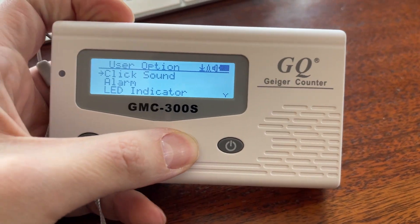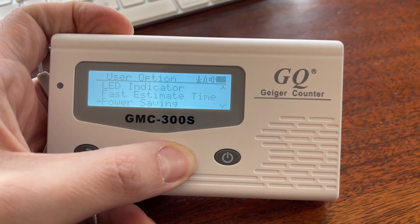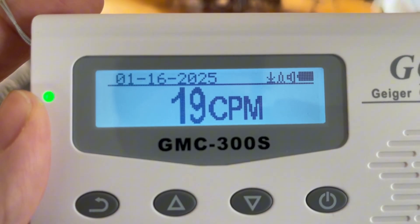Now, there are a ton of different settings to customize it to fit your needs. You can view data as a bar chart, a line graph, or CPM count, as you can see here.